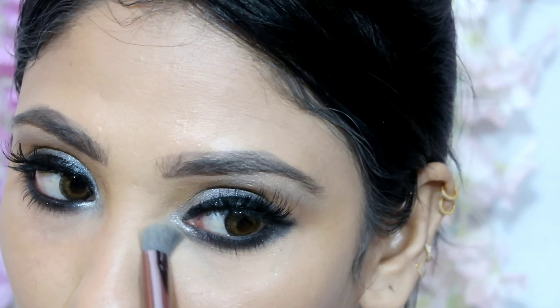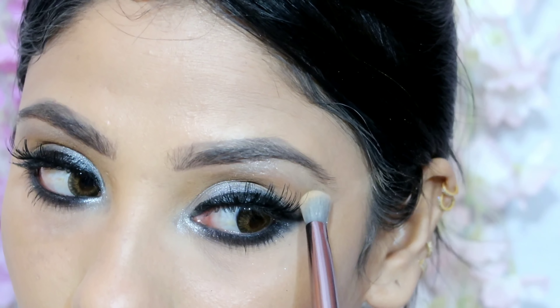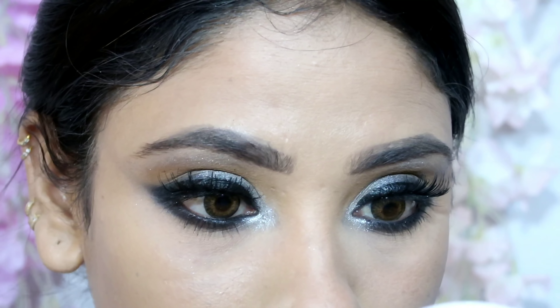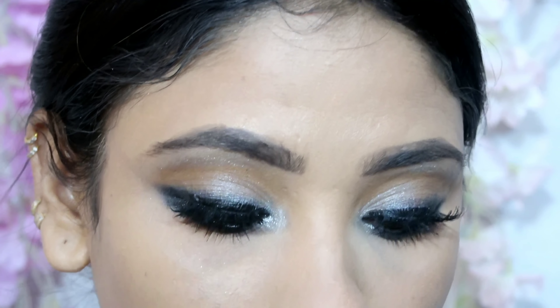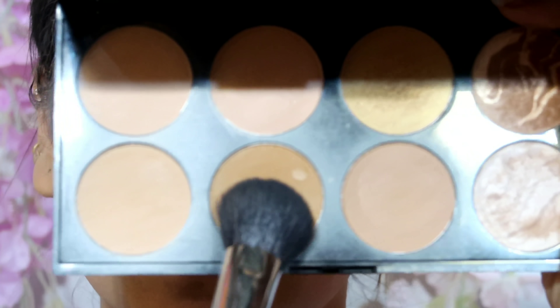Next I took a small brush with compact powder to clean up the kajal edges and make it look neat and clean. I also set the area around the nose because I had touched it with my finger and there was a little makeup that had slipped.